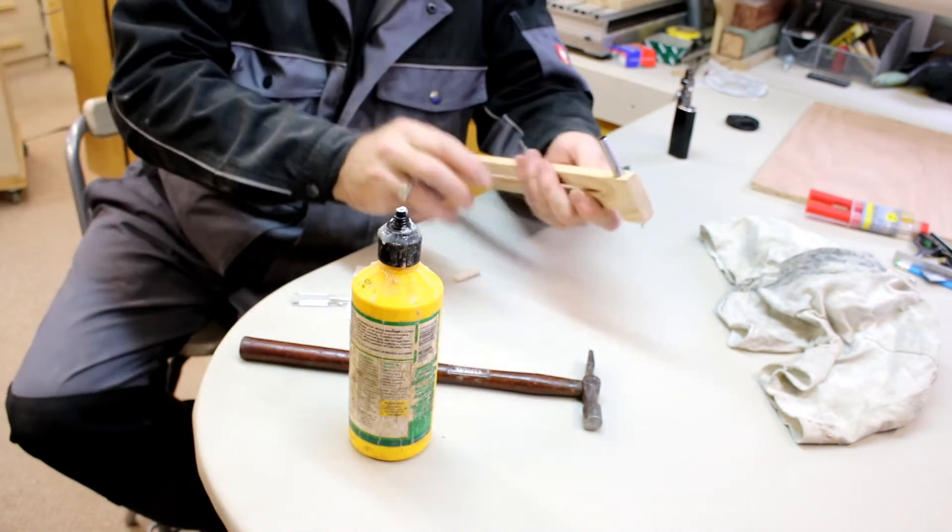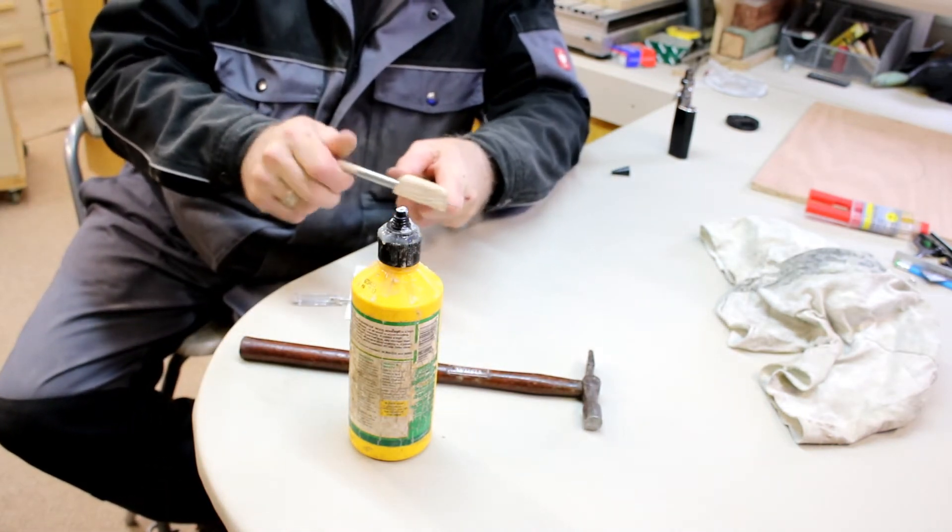Just going to insert another 8mm dowel in the top of the tube to finish off the pivot handle.